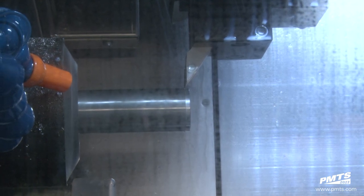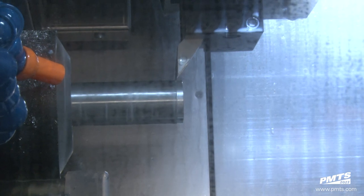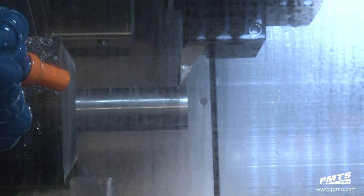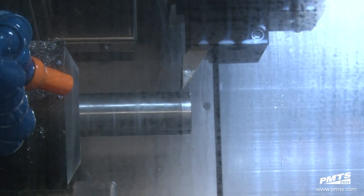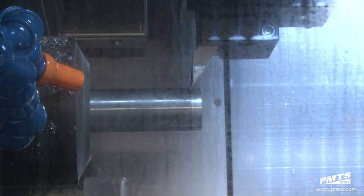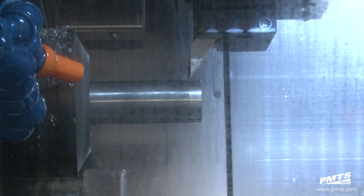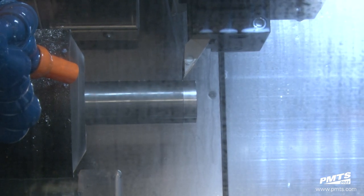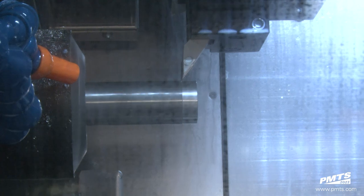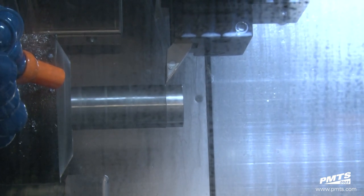It's going to disengage the cut, turn on LFV technology, and vibrate every revolution one and a half times. You'll see the chip go from a long stringer to about a quarter inch long chip. After this 300,000s it's going to disengage again and vibrate two and a half times per revolution, taking that quarter inch chip down to about an eighth inch chip.